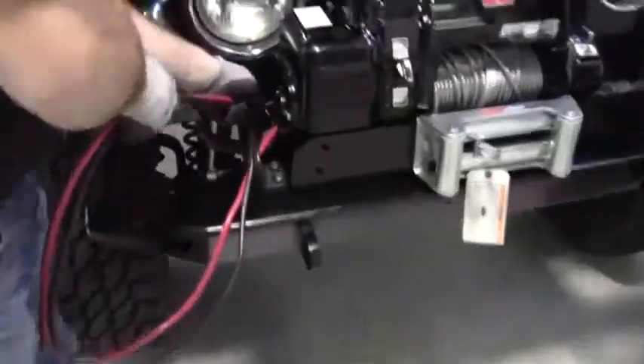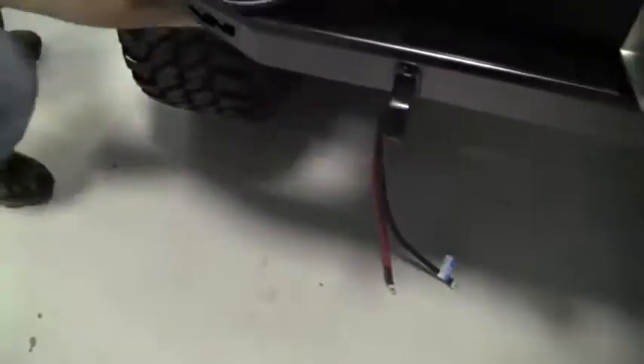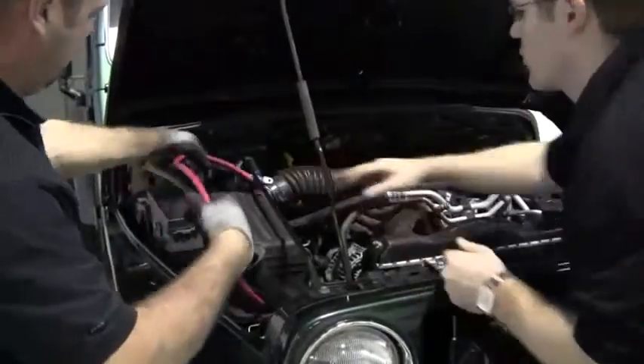Now let's wire up the power plant. Take the cables and run them behind the bumper and grill. Pull the wires up through the engine bay, then run them behind the air box and attach them to the battery.